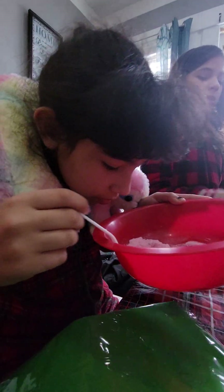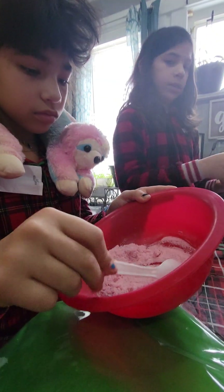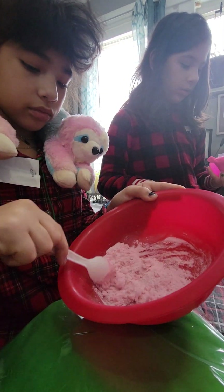Smells good, let me smell. It's all pretty pink. Get it to form the dough.